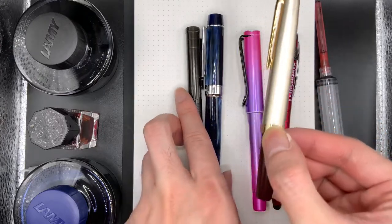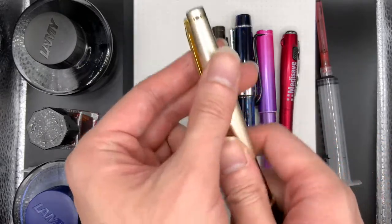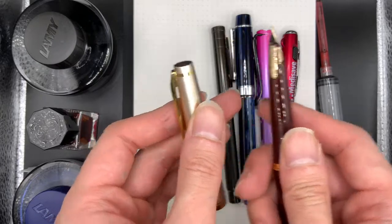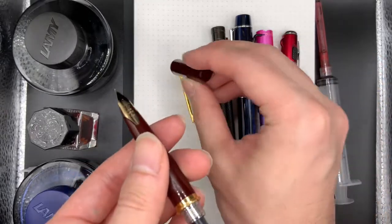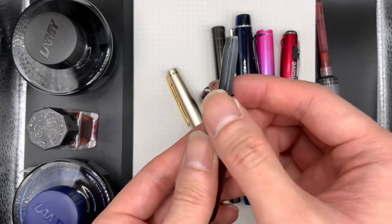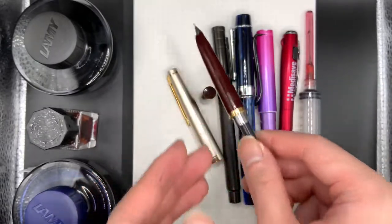The most expensive pen in this lot is a Pilot Elite 9S. It's a 14K medium nib. I think this one actually needs filling up. I have the original cartridge here, mainly because it has a larger volume, but in order to fill this you need to use a syringe. So let's do that.